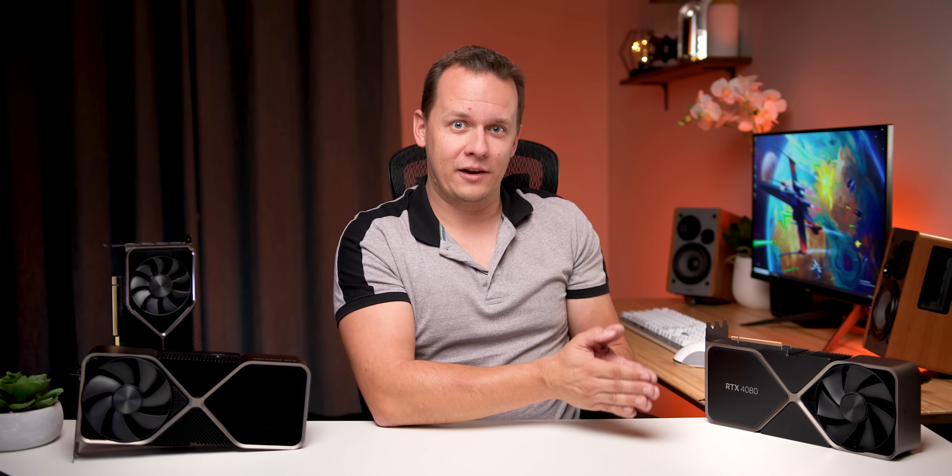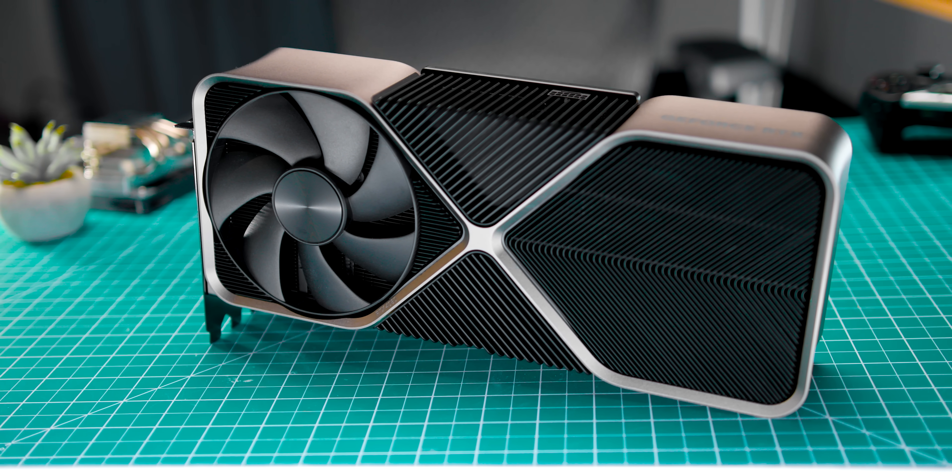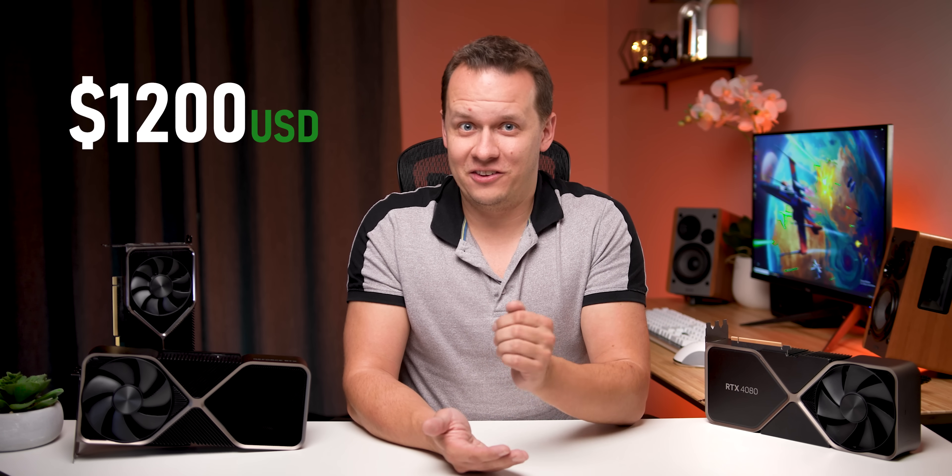I did not want this video to be your bog standard review — I think we're pretty much done with those, so I want to throw a couple of little twists into it. The first thing I wanted to do is overclock this to see at stock settings and increased frequencies if this is actually worth the $1,200 that Nvidia is asking for it. So let's just get right into this with what you need to know.